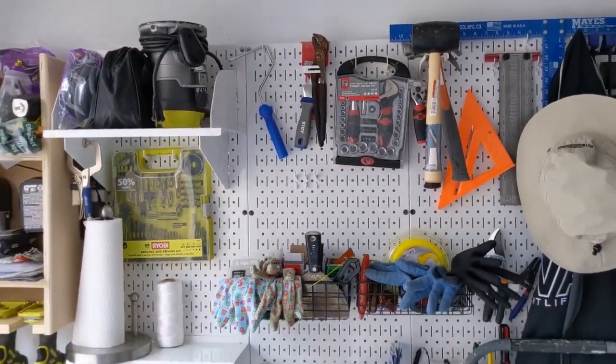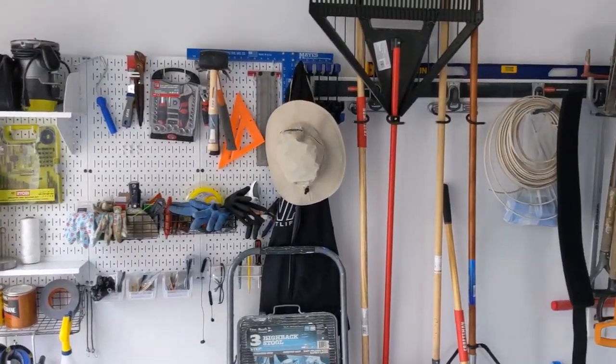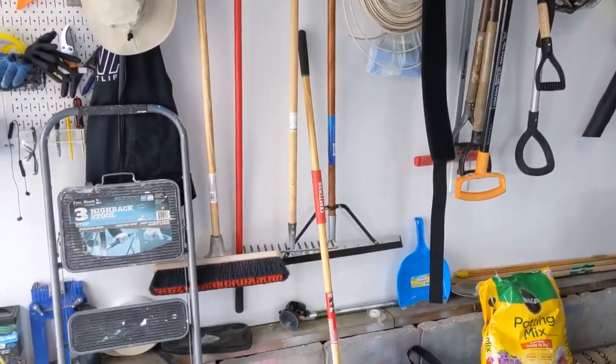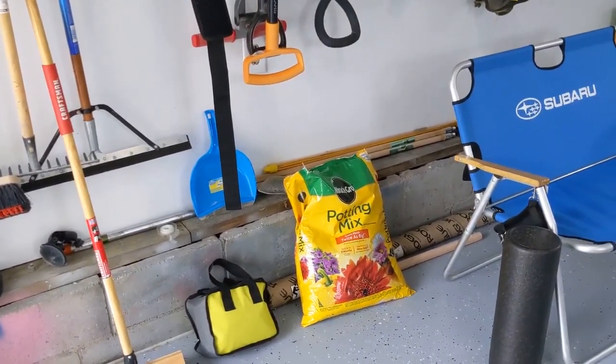Here's the rest of the wall control metal pegboards. You can see I've got more measuring equipment and a lot more lawn equipment — I've got multiple shovels now, some rakes, a step ladder, and so on. I also started doing some potting.